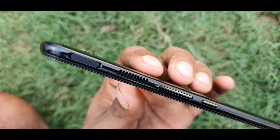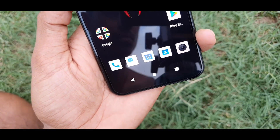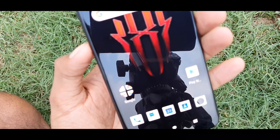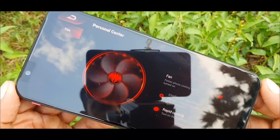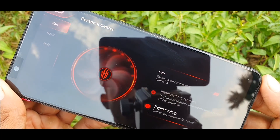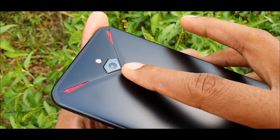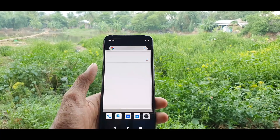Red Magic 3 ka jo main aspect hai — iska design aur gaming features. Gaming ko aur bhi smooth banane ke liye iska liquid cooling technology aur ek physical fan use kiya gaya hai, jo ek smartphone mein pehli baar dekhne ko mila hai. When you open the cooling fan, you can hear the sound of the fans running, but the noise is controlled under 32 dBA. According to the company, this can give the phone's CPU 16 degrees cooler temperature.